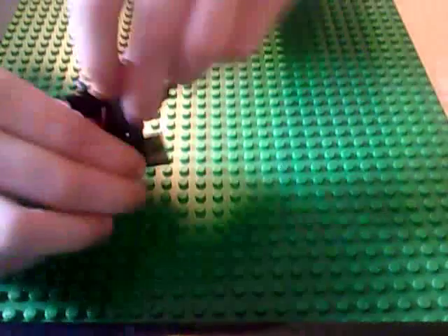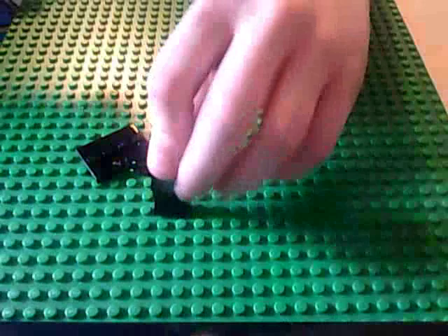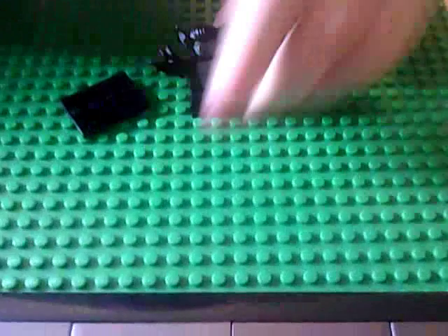Here's a good look at him. He has winged arms, which are nice, very good for customs. This is a great figure if you ever want a custom like a Man-Bat.